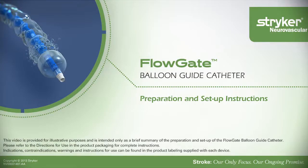This video is provided for illustrative purposes and is intended as a brief summary of the preparation and setup of the Balloon Guide catheter.